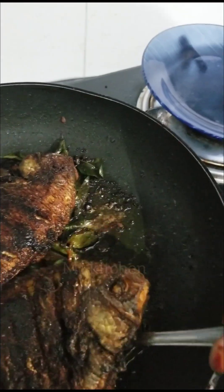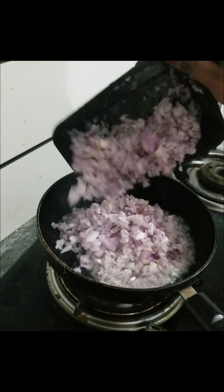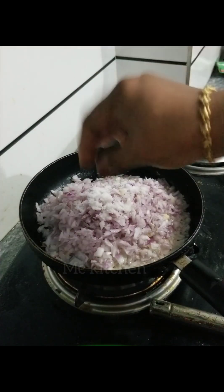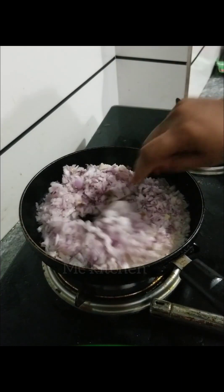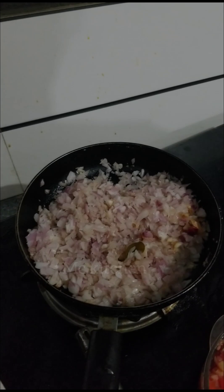We will add 2 tablespoons of sauce in the pan. I will add this in 4 tablespoons of sauce. We will mix it in the same fried pan, then we will add a little to the same fried pan.